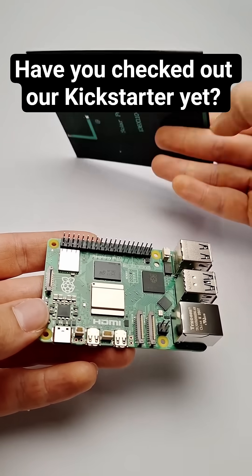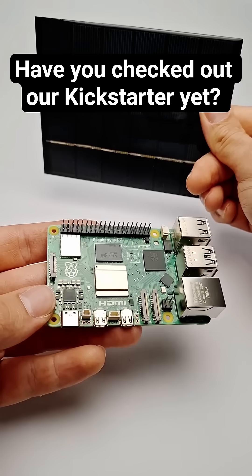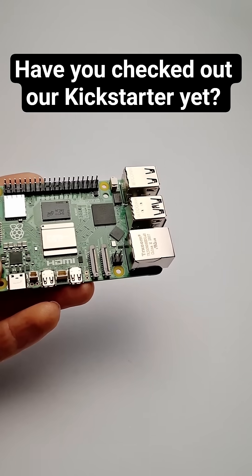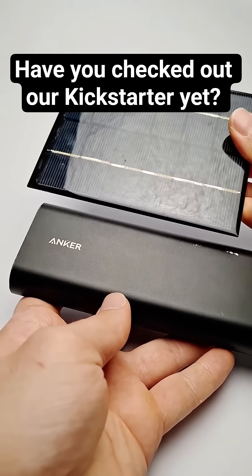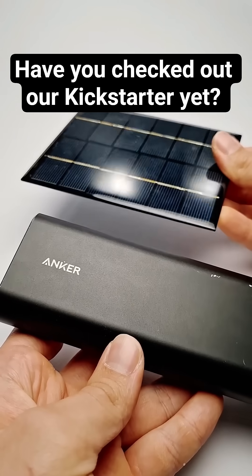I've seen many people default to using these small 5 watt or 10 watt solar panels with some sort of DC regulated to USB output to try and charge their portable battery. But these small solar panels with such a simple setup will be barely able to produce enough power to keep the Pi running, let alone charge a battery as well. If you were to create a setup with these, your Raspberry Pi would barely last a day.